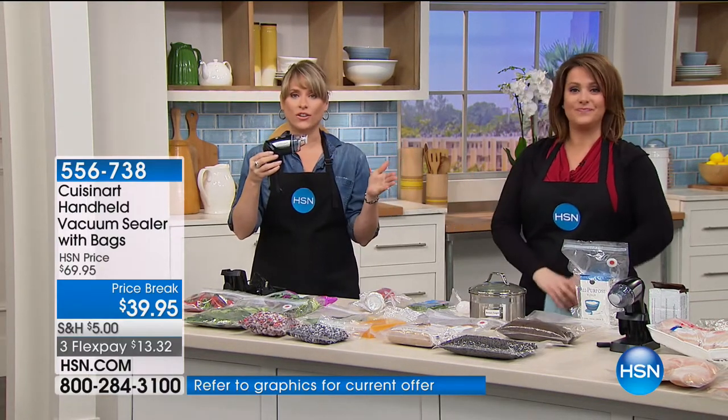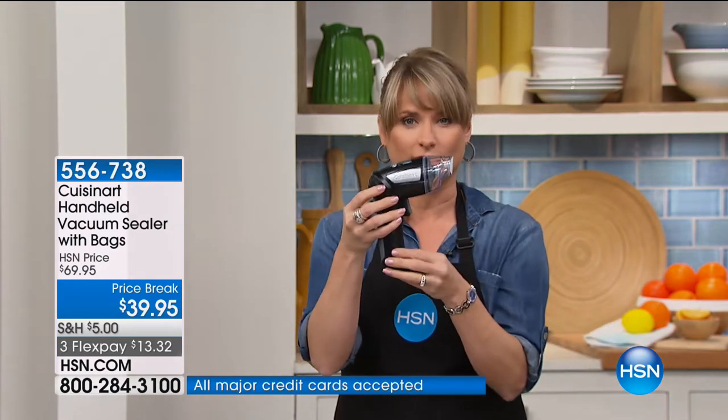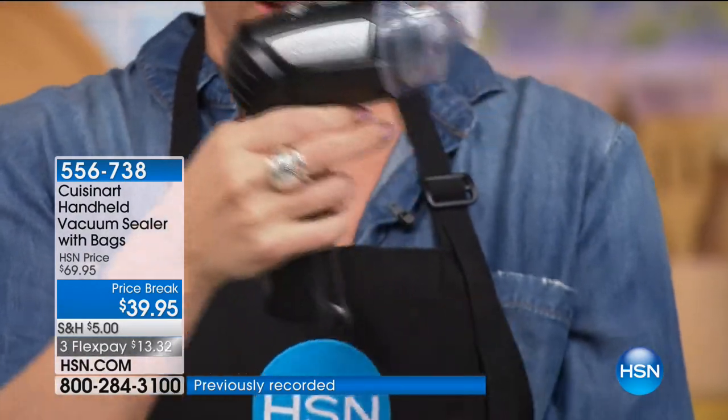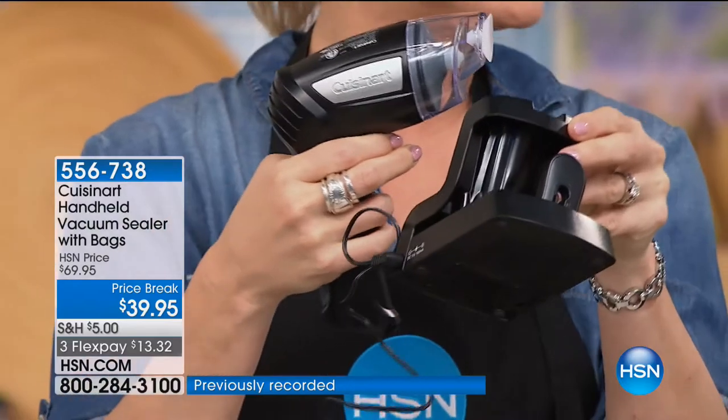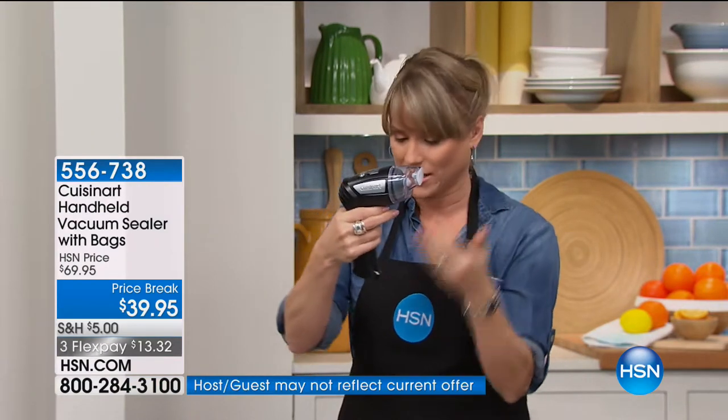Everybody loves it. If you've ever used the big old food sealer systems — those big countertop models that are clunky and cumbersome, and you just didn't want to take up an entire cabinet — now this will fit literally in your utility drawer, where you keep your spatulas and knives. It's rechargeable and comes with a base. All you do is plug it in a couple of times a year. It has a NiCad battery so you don't have to constantly buy AA batteries.